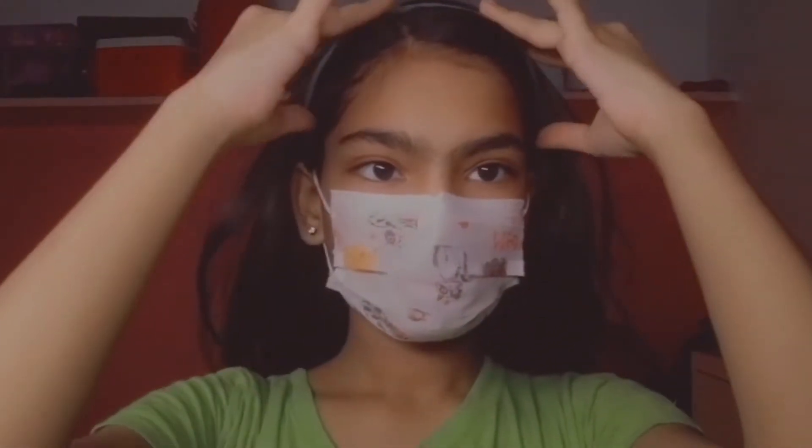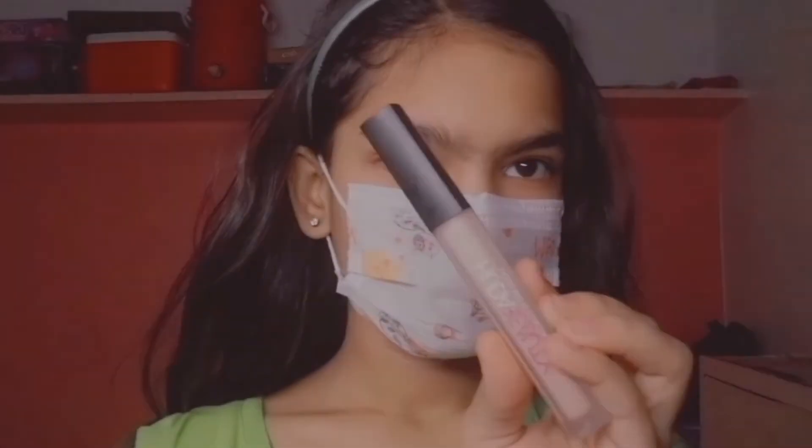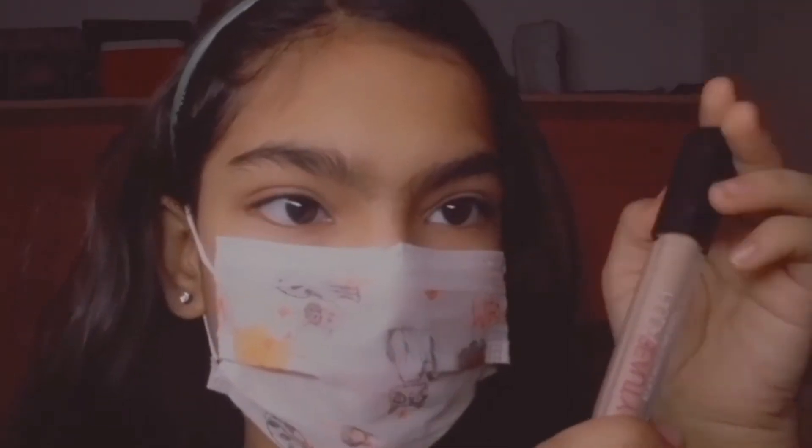First, I'm gonna wear a hairband so my hair won't come on my face. The first product I'm gonna apply is concealer on my eyelids.